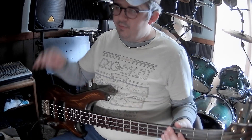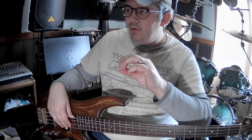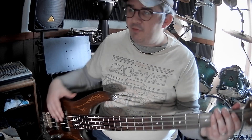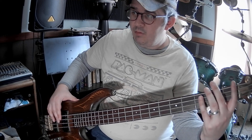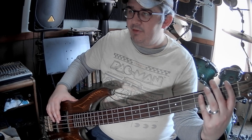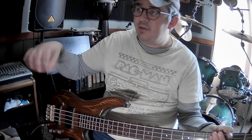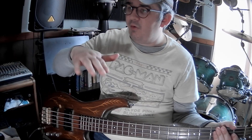So that's the bass line for that first part. And also what I was thinking — a guitar part and a bass part, because after the bass goes, the bass line and the guitar part will line up.